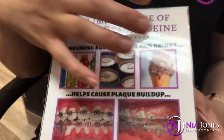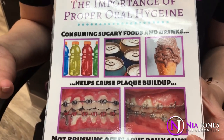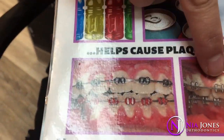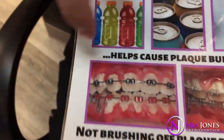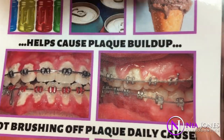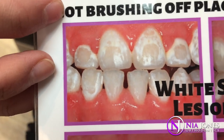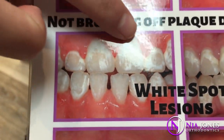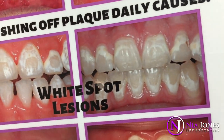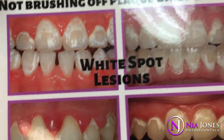Gatorade, pop, ice cream — anything very sugary you can eat, but make sure you're brushing your teeth afterwards. You can't see the sugar, but it sits on your teeth and causes plaque. This is what plaque buildup looks like — it makes the gums very puffy and swollen, and they bleed a lot and hurt. Make sure you keep this plaque under control. If it sits on your teeth for too long, it can cause white spots and cavities. These are permanent, so you want to make sure you keep your teeth nice and clean so you don't have any white spots when we take your braces off.